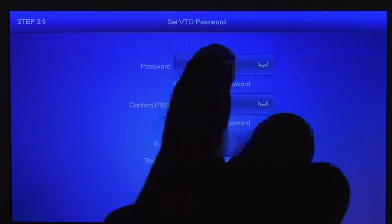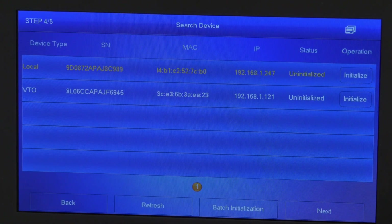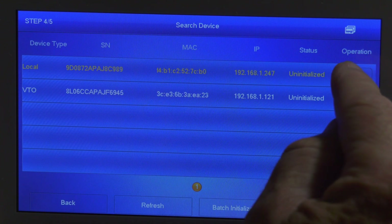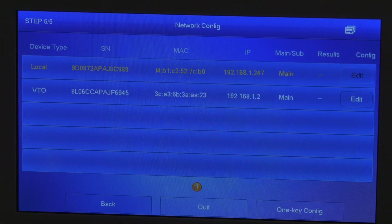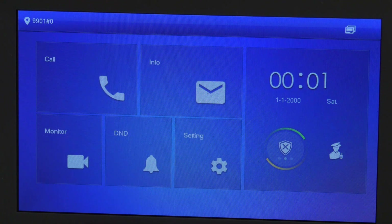In step 3, we'll add the password we want for our VTO and set our email address to be able to reset that as well. We'll press next and go to the next page. You can see that both units show uninitialized — the local is the VTH and the VTO is below that. We'll press initialize on both the VTH and the VTO. Once they complete, we'll press next. It'll assign the device info and then we'll press the one key configuration. This will take a little bit of time, so just be patient until it completes. After the unit is configured, it'll restart and come to the main screen. The devices should be paired and the VTO should work when you press the button. If you have issues, you can try factory resetting and try again.